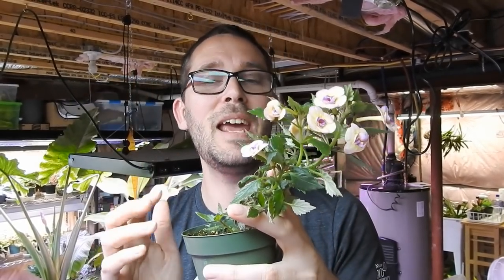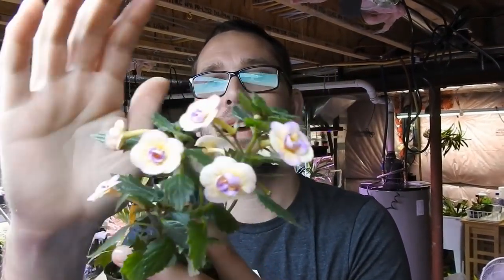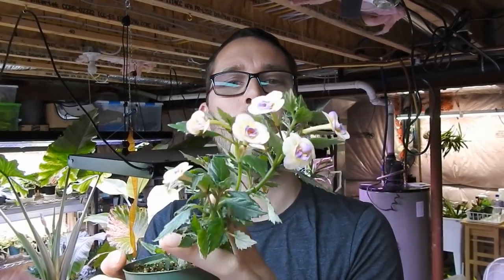Hey there, welcome back! Today we're going to look at this Achimenes that I got at one of the Gesneriad or African Violet shows last year — or maybe the year before.